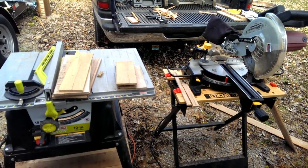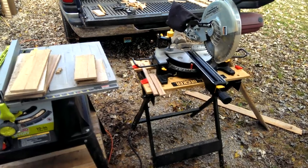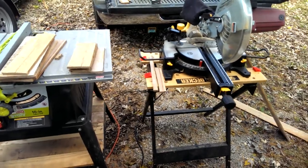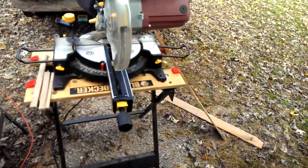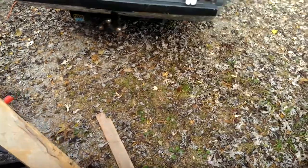We're also going to be making custom beehives, and we can assist anyone that wants to know, or does not want to fool with it and wants to get a good price on the product and not pay a fortune. As you can see, I've got my table saw and my chop saw set up out here doing some work. I'm going to start on these Warré frames.